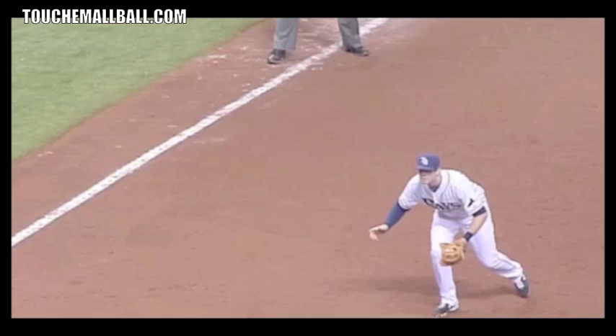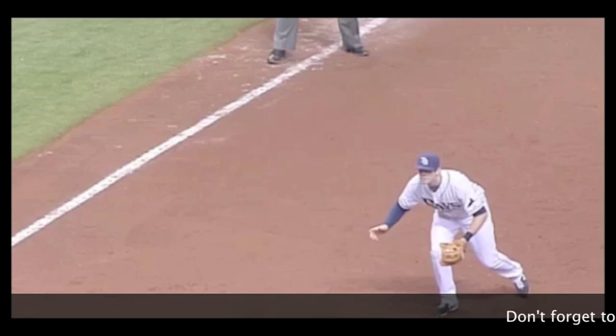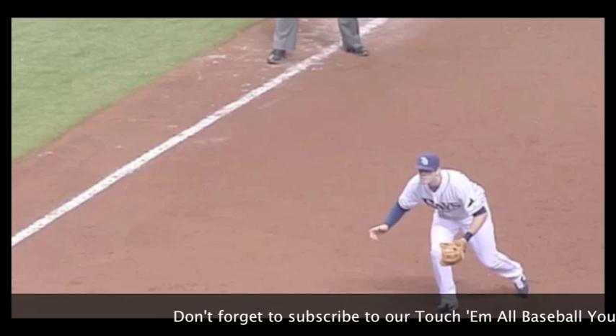We'll look at Evan Longoria today. Basically every fielder in the major leagues is going to get ready pretty much the same way — there's a little bit of style to it at the beginning, but when the ball is crossing the hitting zone it's going to be pretty much the same across the board. The big thing before we get into anything is you want to get in sync with your pitcher so you know how fast or slow his windup is so you can get ready on time.